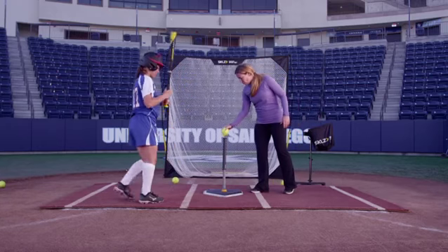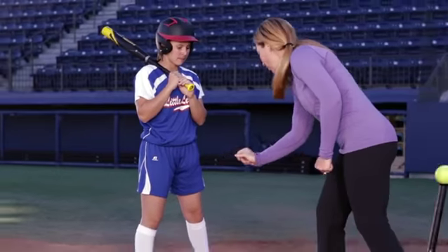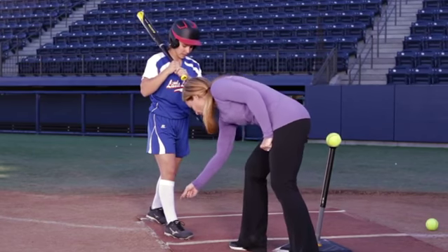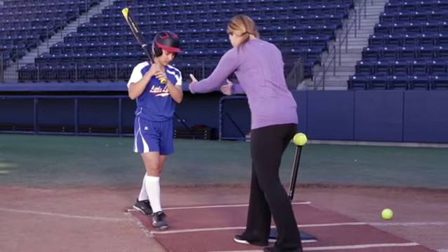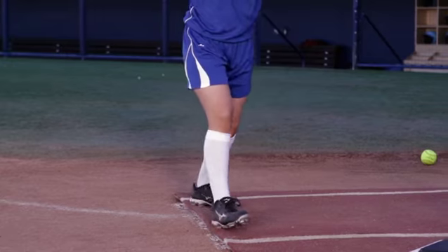Another thing to note with this drill — it's a very dynamic drill, so it can cause a lot of problems if you don't know what you're looking for. I'm going to look at her right foot. When she steps in, we want to make sure this foot is pointed straight, so that her hips are square to the ball and they can naturally open up through the swing.